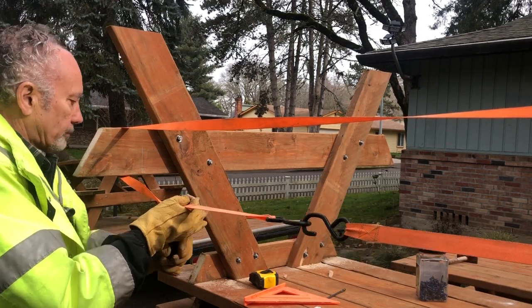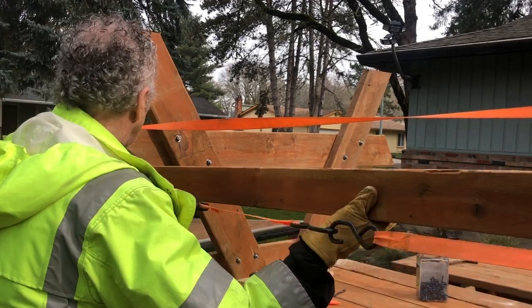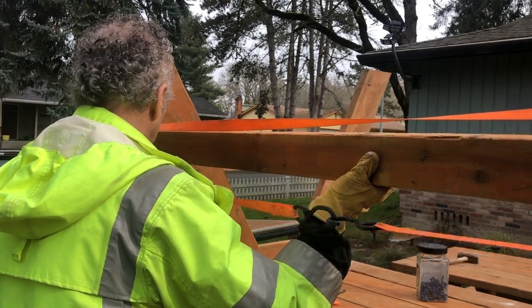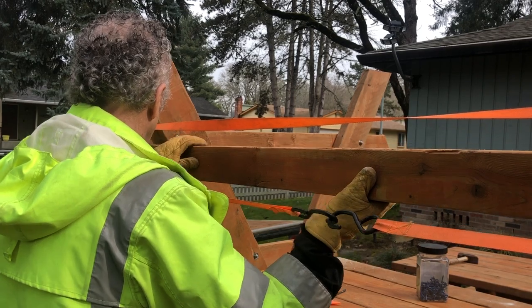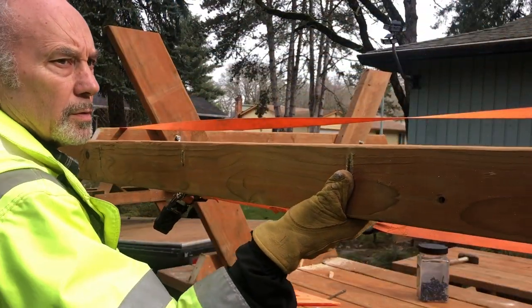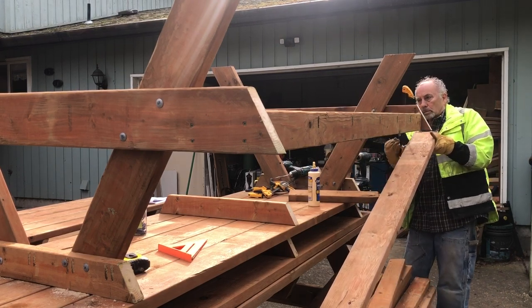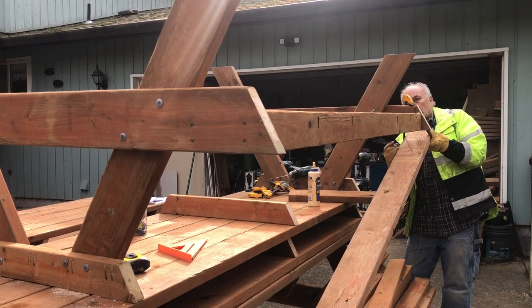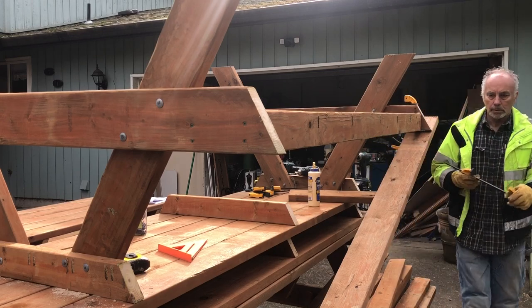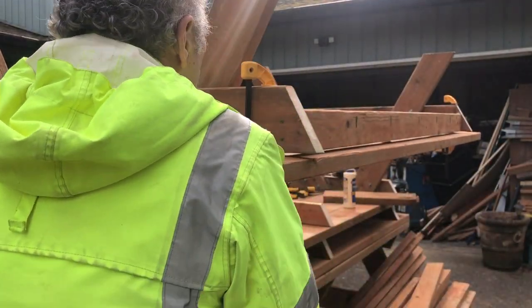I don't show this in the video — I must have cut that portion out — but after I got it snug, I pushed it away a little, put glue in there, and put screws in it. The same thing on the other side; you can see the screws on the end of that seat brace — four screws, two in each. Then we're going to put the seats on. I use my quick clamps and do the outside one first to make sure it's lined up with the tip on that seat brace.